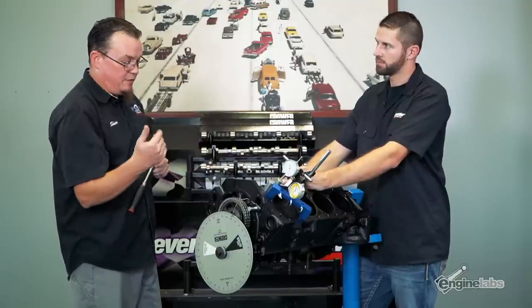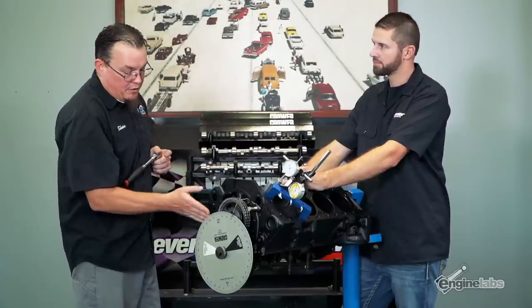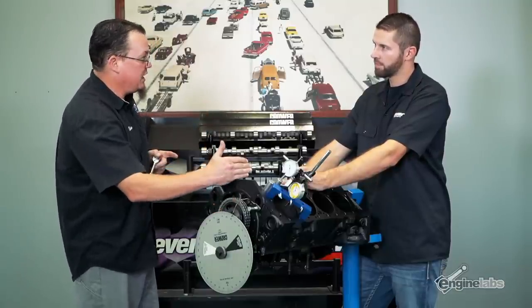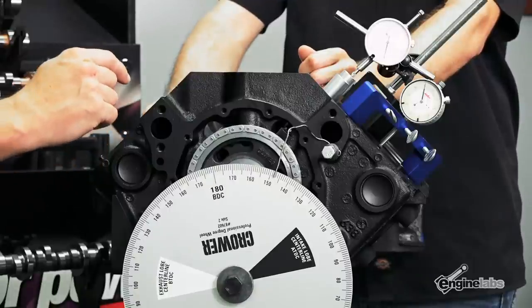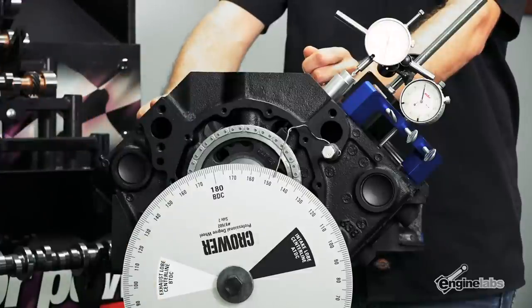What kinds of situations would something not come out exactly as the cam card says it should? Well, there's a thing called stack tolerances. If the keyway is slightly off — a lot of these parts are made overseas — you can have a little bit of slack here, then the chain slightly off, and then the hole is drilled a little off. And whatever happens one time up top is two times down below, since the crankshaft moves twice as fast as the camshaft. So if you're one degree off at the top, that's two degrees off at the cam. With stack tolerances that can happen — this is why you do this, and why you always pull it in the rotation of the engine so you know it's not pulling the slack side.